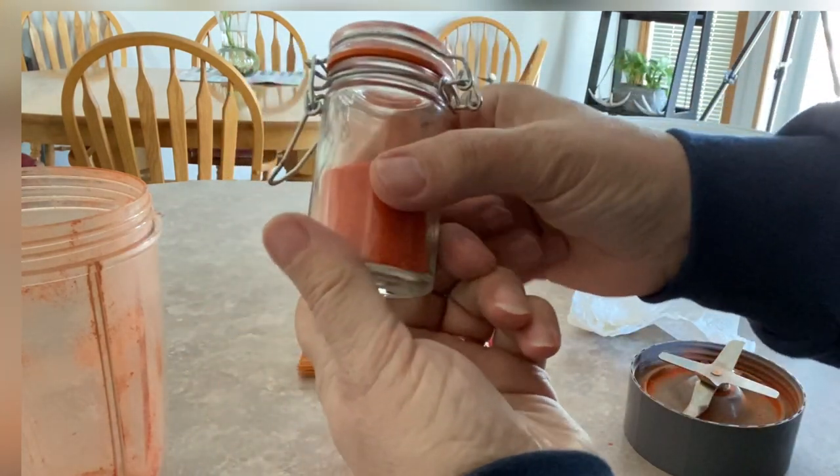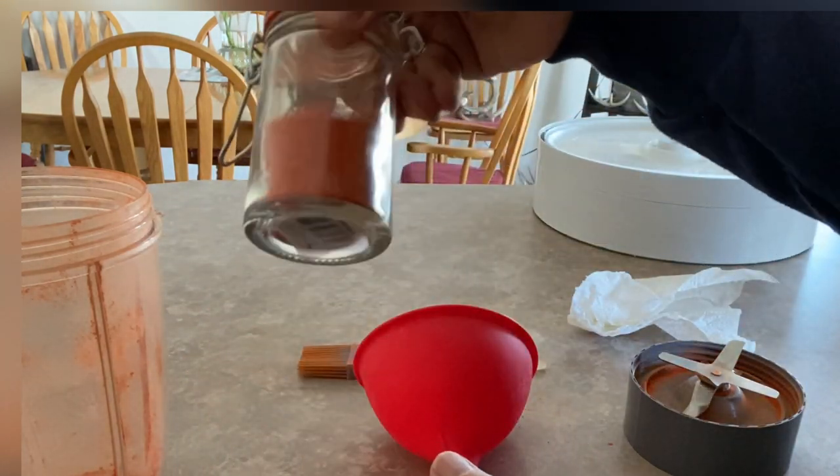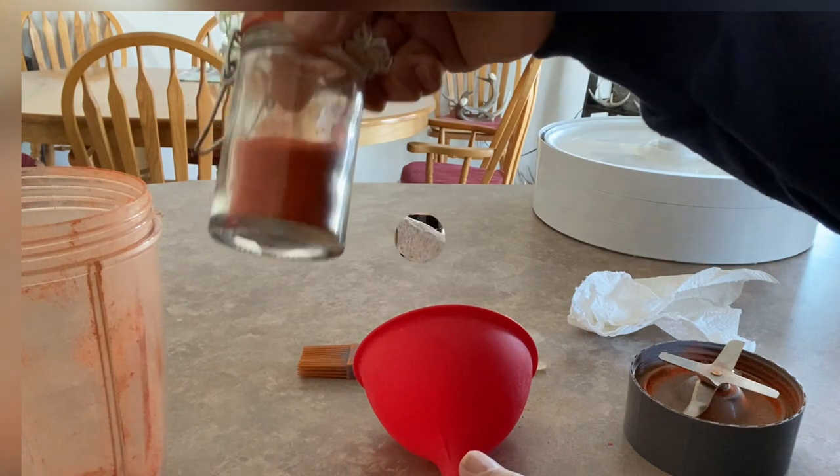If you'd like to leave a comment below and let me know what you do with your paprika powder spice, I'd like to hear.